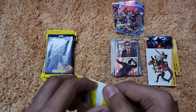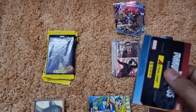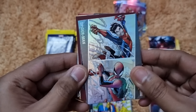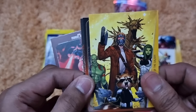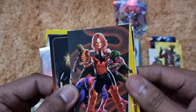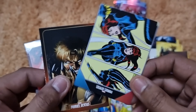Pack nineteen opens with Spider-Man Peter Parker, Cyclops, a different Guardians of the Galaxy card, Sabretooth repeat, Serpent Squad repeat, and a Black Widow action card repeat.